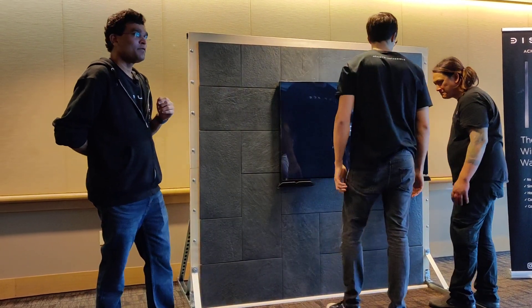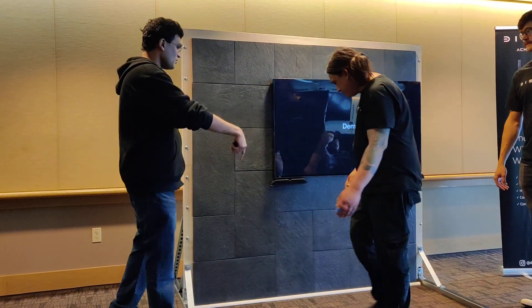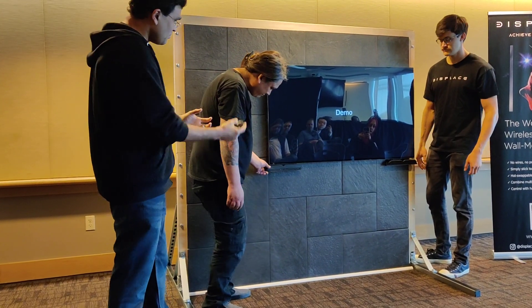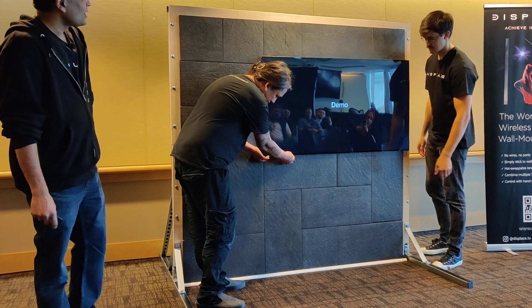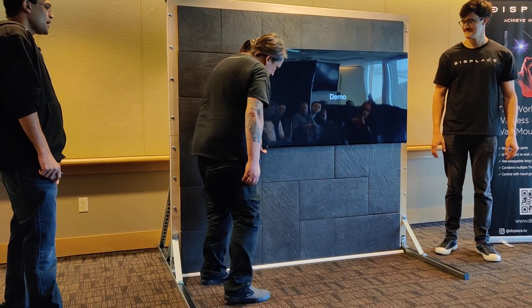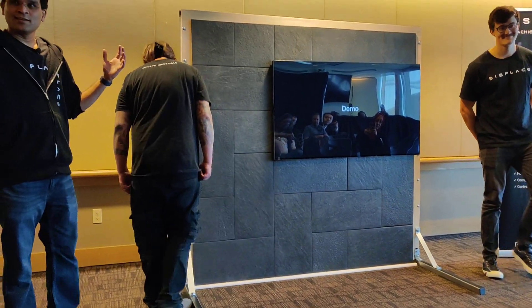That's it — within a few seconds we are back on the wall. And now these are reusable forms, so you can just push it back in. That's it.